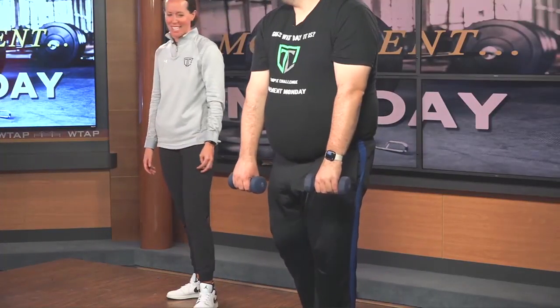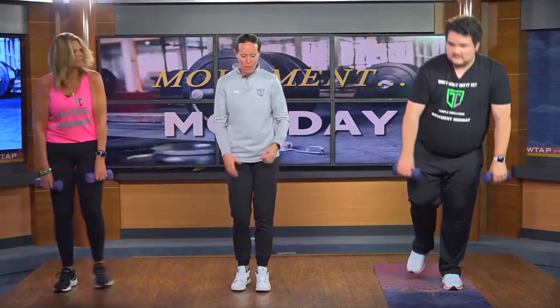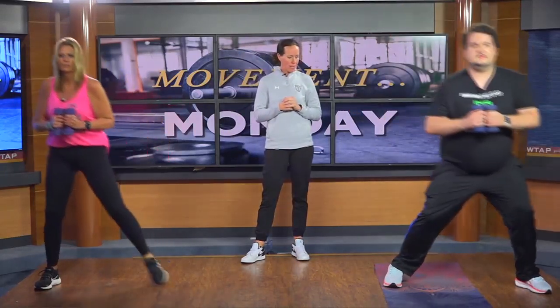And rest. So we went forward; now we're holding our weights here. I want us to do a side lunge and then a knee drive up — see how balance comes into play. Side lunge, we're going to hold it on the way up. We can alternate as well if you want. Go ahead — side lunge, knee drive up, hold it for about a second.